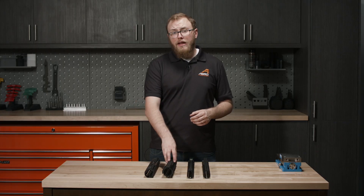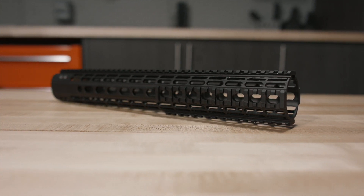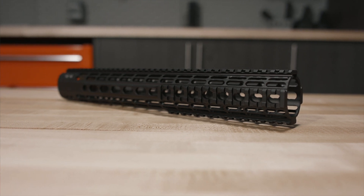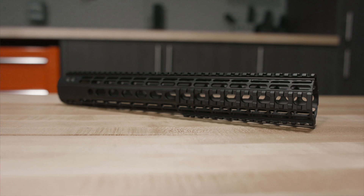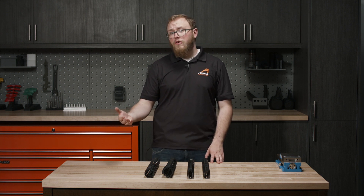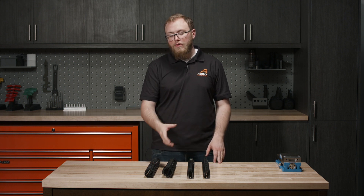Moving over to our enhanced handguard — these are a little special. They come in two different variations as far as mounting goes. You can either mount them directly to an M4E1 enhanced upper receiver, which doesn't require any special barrel nut, or if you want to mount them to a threaded upper receiver such as the M4E1 threaded or our regular AR-15 upper receivers, you can purchase these with a barrel nut that allows you to install them on those upper receivers. These handguards are a little bit bigger, but the plus side is you can run a tucked suppressor underneath pretty comfortably. Most suppressors will fit so long as the outside diameter of your can doesn't exceed the inside diameter of the handguard.